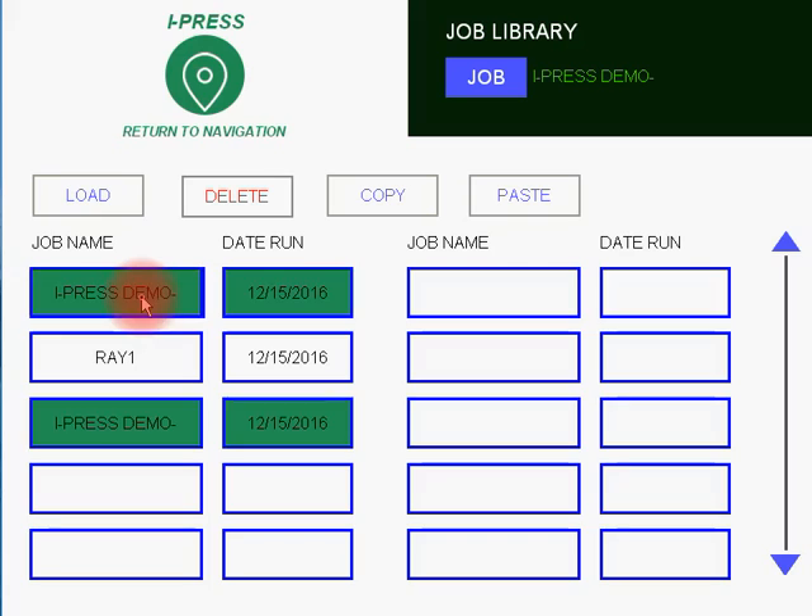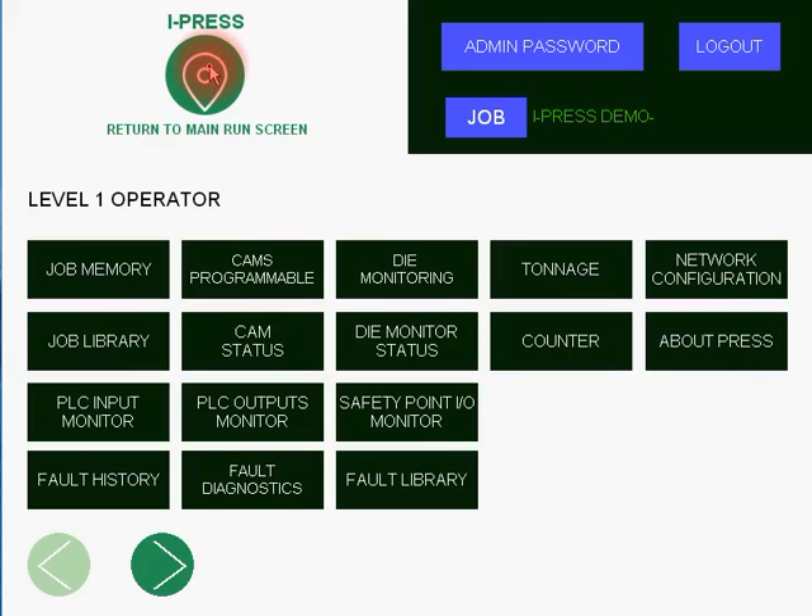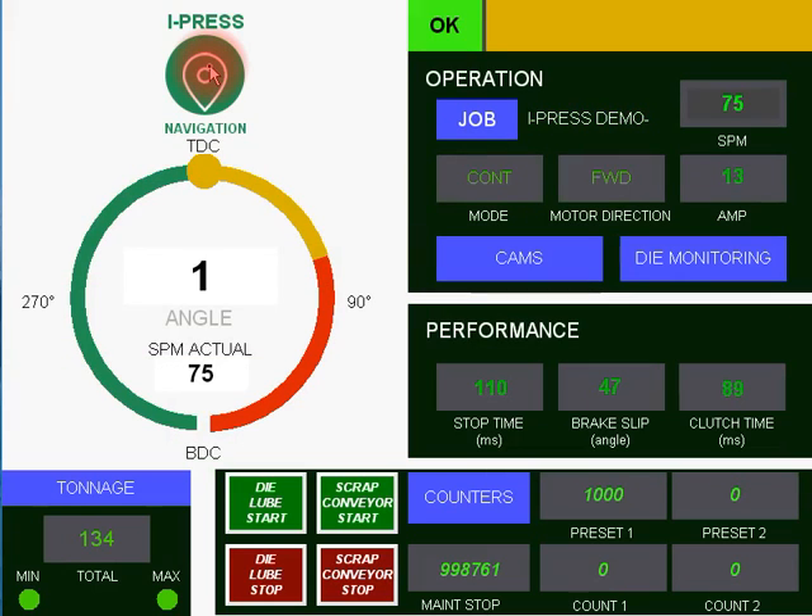Very easy to navigate around and load jobs. And then when you've got the job loaded you want, back to the iPress Easy Navigation and back to your main run screen.